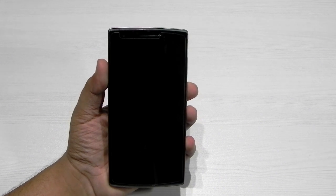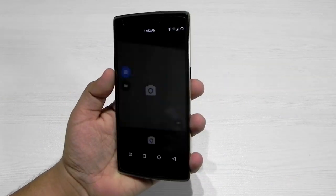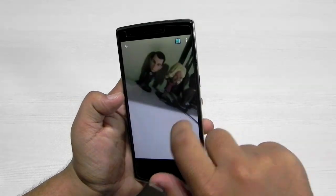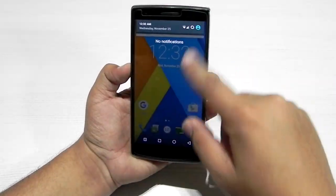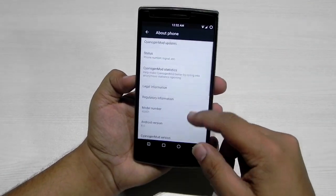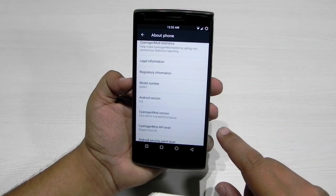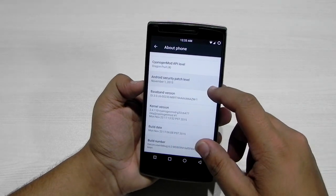It is working very nicely. I have been using it for about four to four and a half hours now. The first thing I showed you is that double tap on the home button launches the camera — as you can see, double tap on the home button opens the camera. This is CM13, Android 6.0, model number A0001.